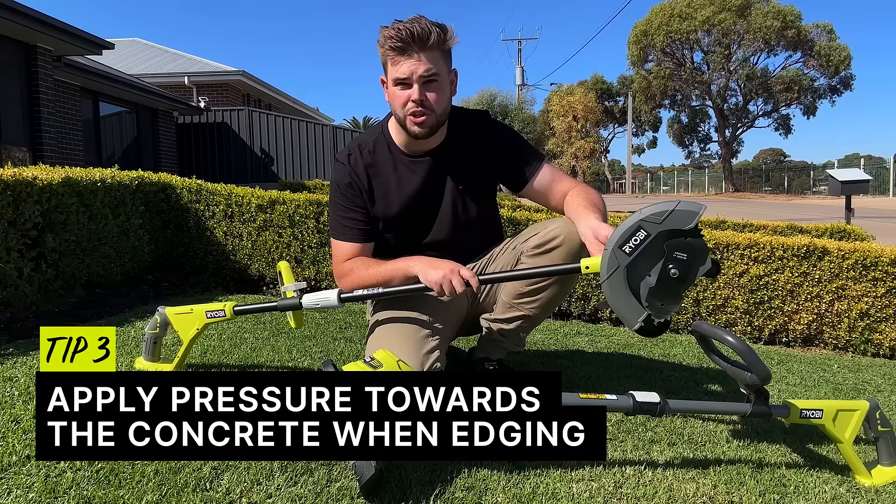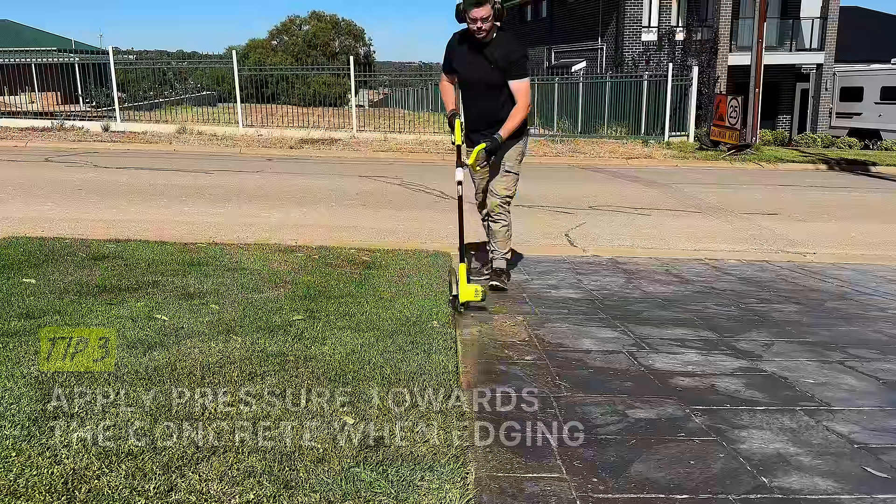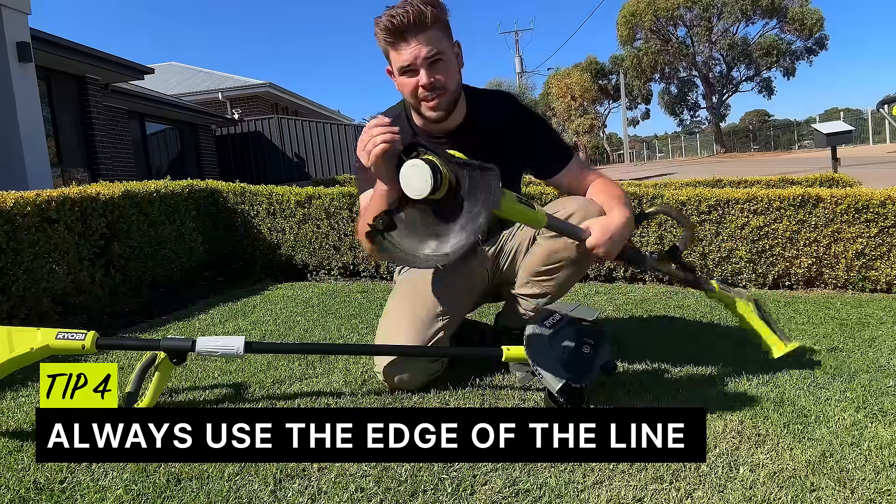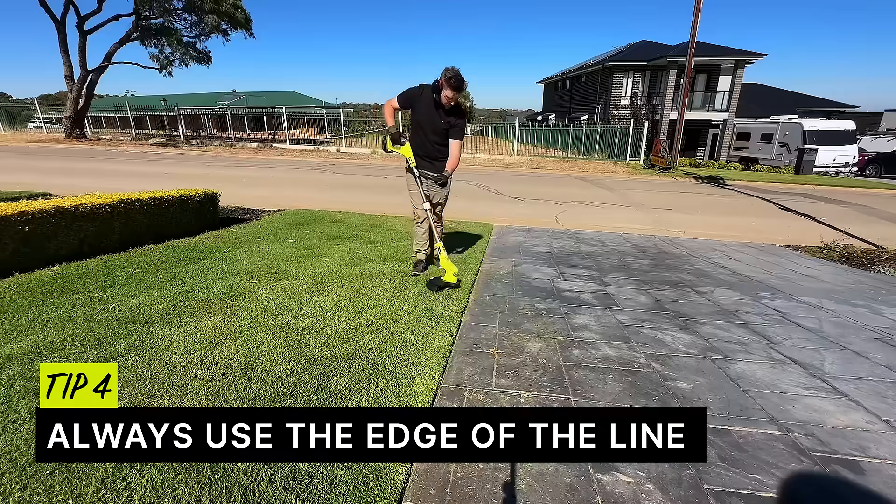Tip 3: when doing your edges, apply pressure towards your concrete. This will allow you to maintain a straight line while doing your edges. Tip 4: always use the edge of the line — this will get you the best cut possible.